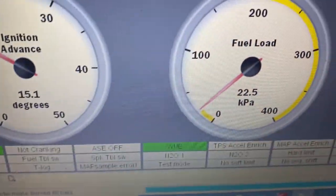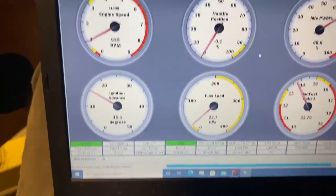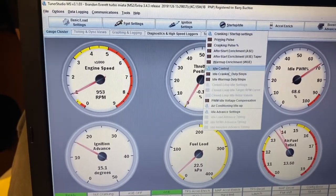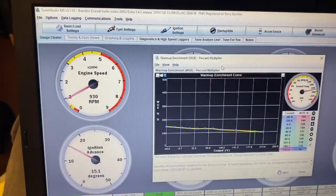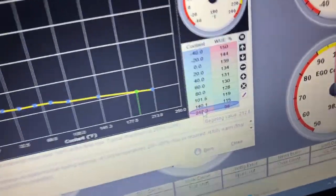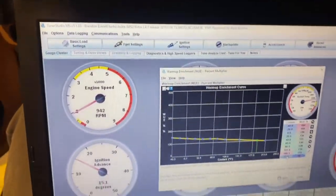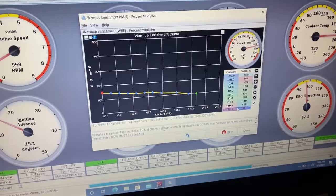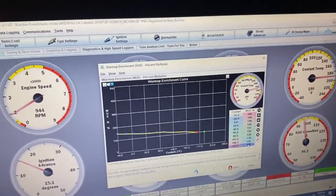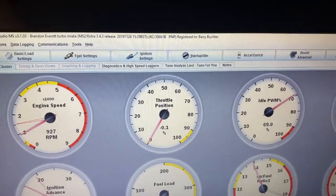Another thing I'm noticing is the motor is up to temperature and we're still in warm-up enrichment (WUE). I have a feeling that's just set up wrong. Going into startup idle, warm-up enrichment — the last breakpoint is at 212°F and it's actually still pulling fuel at that point, which is bad practice. I like to totally get out of WUE at about 170 degrees. Setting that to 100% disables it, which is basically 0% fueling and runs straight off the fuel table. Burn that — now warm-up enrichment is off and we're running solely off the fuel table.